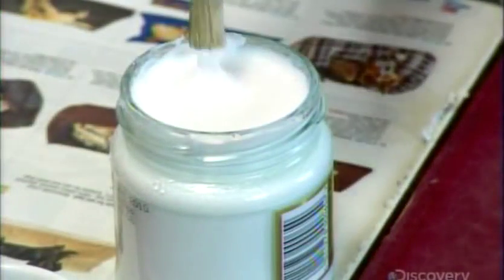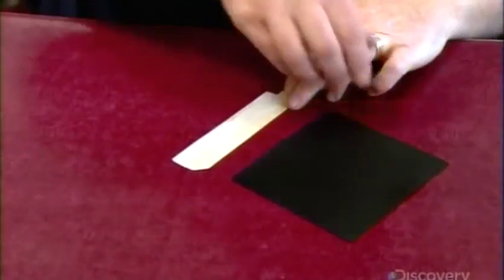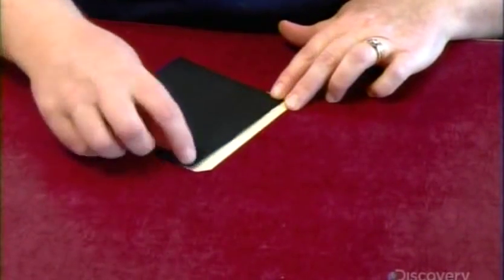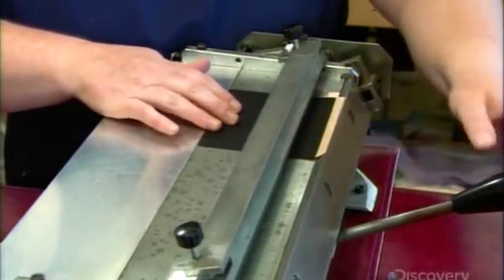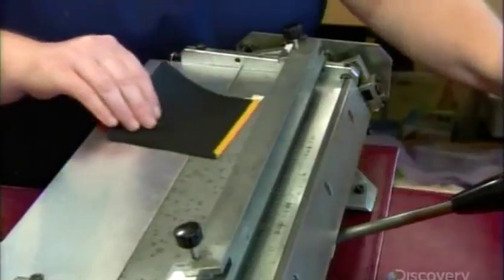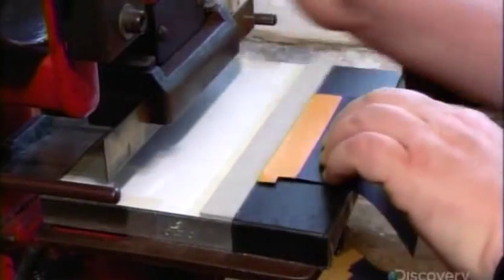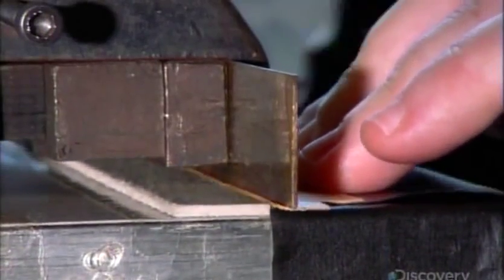The next worker applies a water-based adhesive to a leather strip, which will reinforce the top of a fabric square. With a manual device, she turns the top edge to fold it in a straight line. This leather-trimmed fabric square will be used to create a credit card pocket. She stamps a thin groove onto the leather trim to give it some definition.